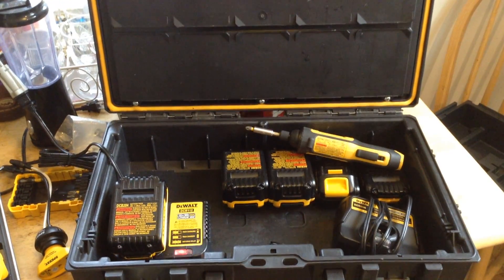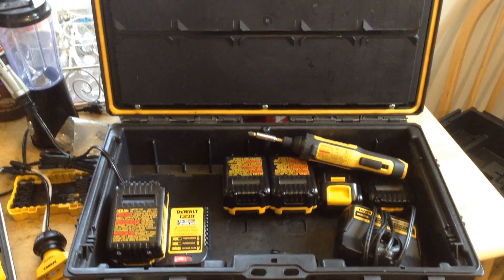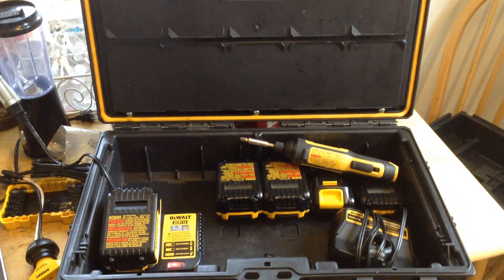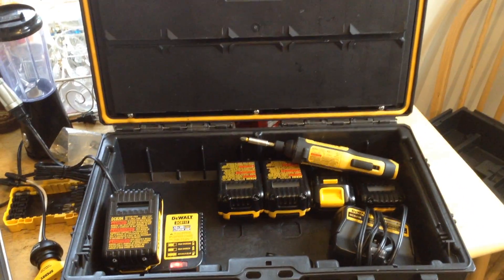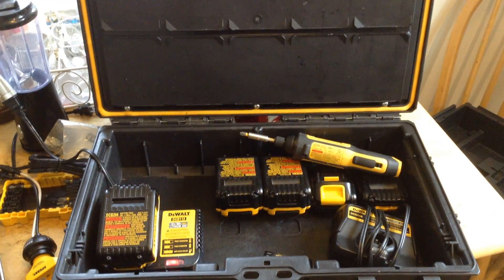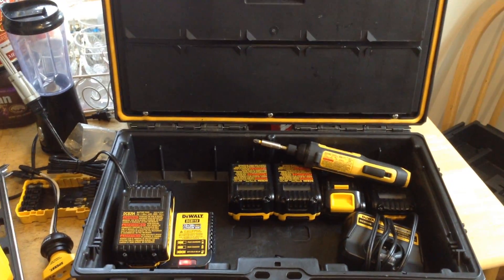I'd like to see both AC and DC in the charging — whether you call it the power tower, the multi-port charger, or whatever — I want to see it do both AC and DC. The other thing is make it fit the format of this toolbox system.